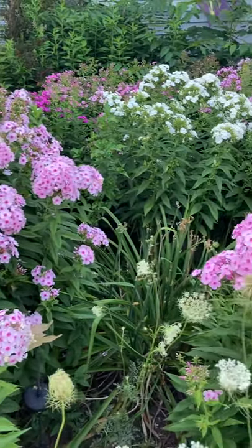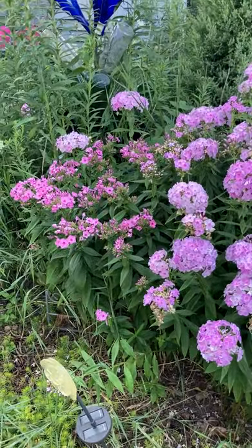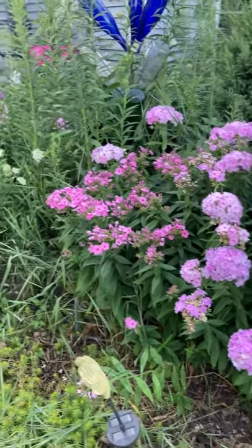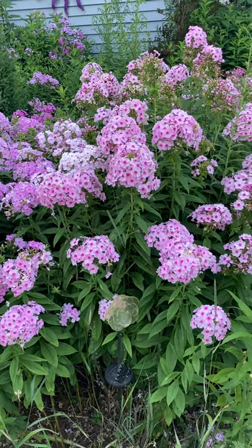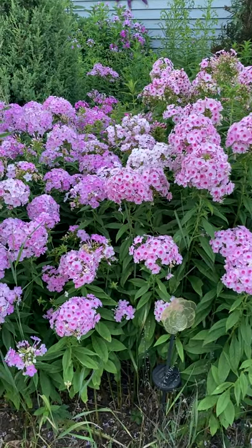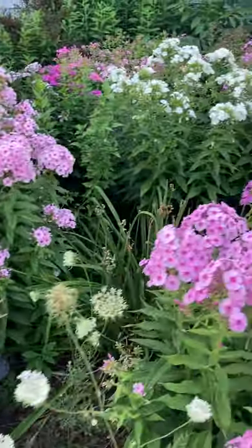Phlox will grow two to four feet tall, and they've come out with some shorter varieties. I have a variety here that actually starts blooming earlier in the season — end of June — and they'll bloom through the middle to end of August depending on the weather. There are newer varieties coming out that are powdery mildew resistant, so they're less likely to get powdery mildew.